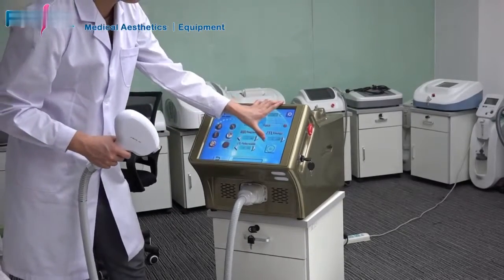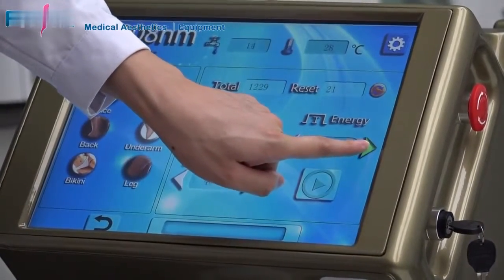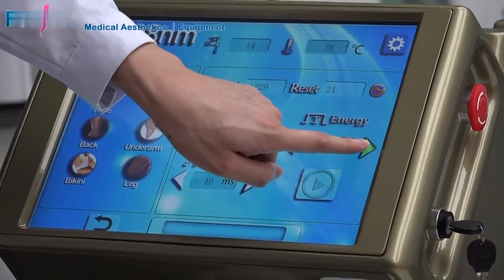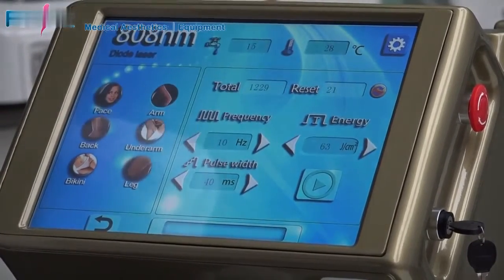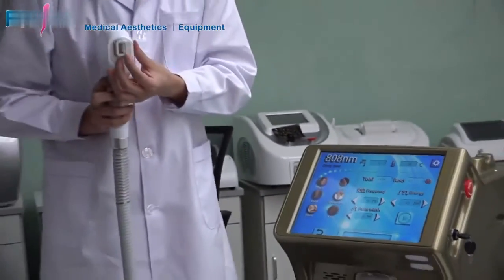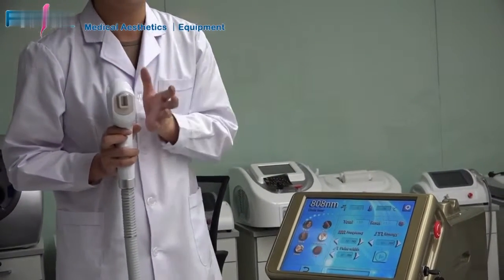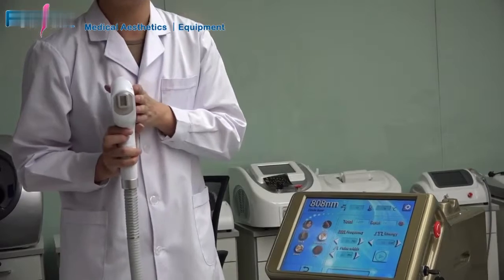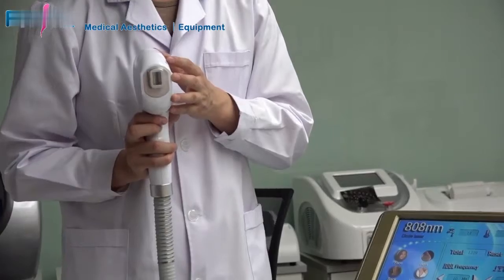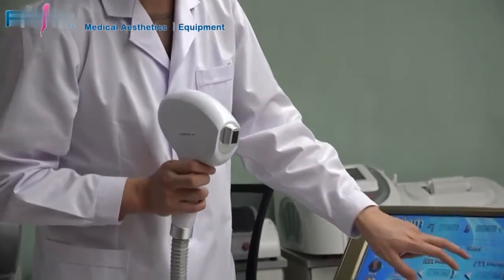Energy is adjusted from 20 to 70 joules per cm². This energy density means the average energy output over the spot size. We adopted a 12×20 mm spot size, giving 2.4 cm² area. The handpiece is 600 watts and can output 48 to 168 joules total, resulting in an energy density of 20 to 70 J/cm².